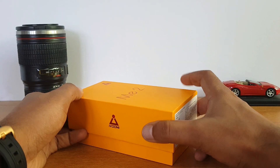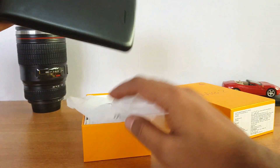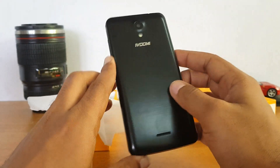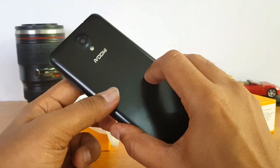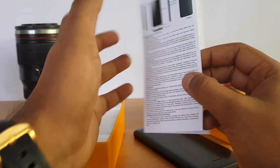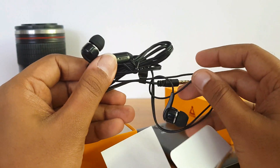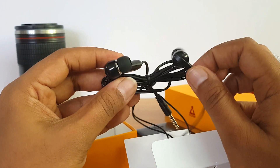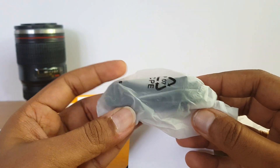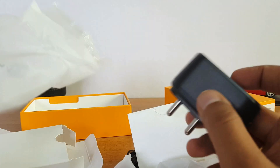Let's get started with the unboxing. Opening up the box, you can see the iQomi Me2 on top — let's take it out. That's the device. Now let's see what else comes inside: you get the warranty card and manual, an earphone — quite surprising for a 4,000 rupee device — a standard USB cable, and a standard 5-volt 1-ampere adapter. That's all inside the box.